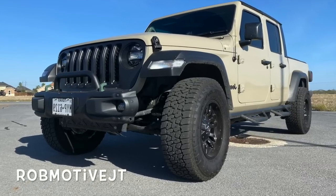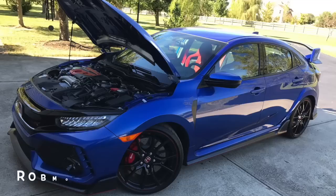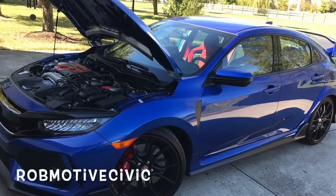I do have two other channels: Rob Motive JT, all about my 2020 Jeep Gladiator, and Rob Motive Civic, all about my adventures with the Honda Civic Type R and the Honda Civic Sport hatch. Do me a favor — check them out. If you like them, please subscribe. Don't forget to click the notification bell so you don't miss upcoming videos and the winner announcement. Thanks for watching. Stay safe out there. Bye!